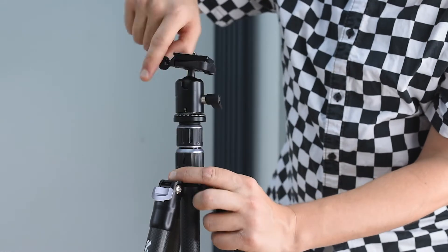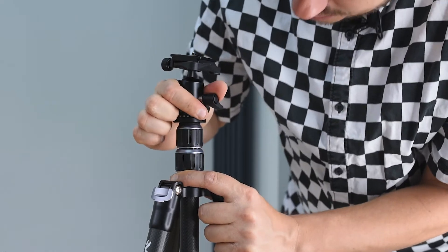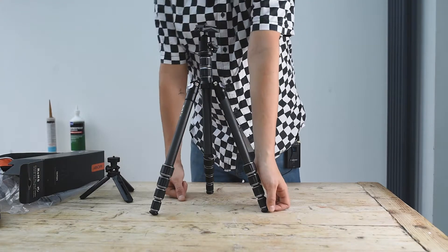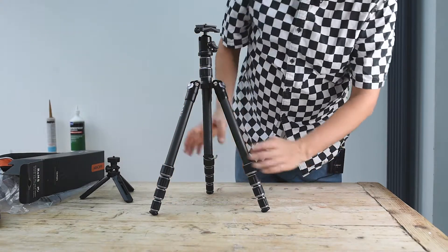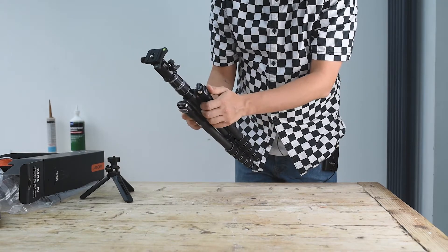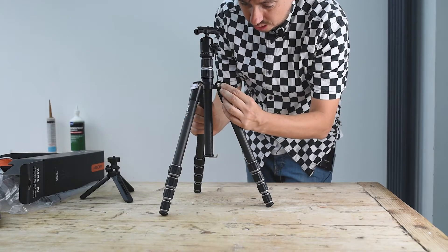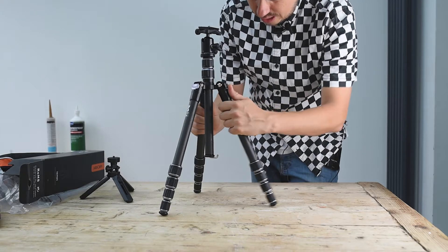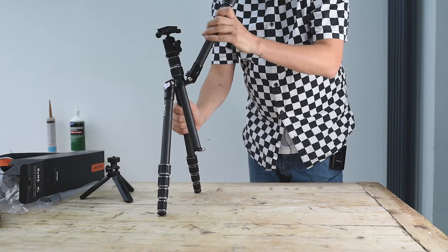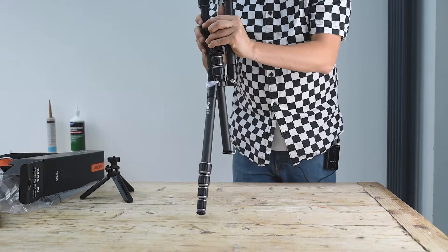When putting it back, keep it aligned and lock it properly. It's a really compact tripod — you can see it compared to the length of my arm. To unlock the legs, pull this out and fold them — this is what I like most about this tripod: you can fold it very very quickly.